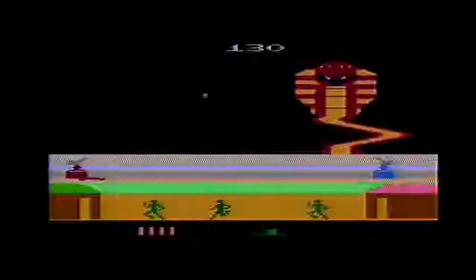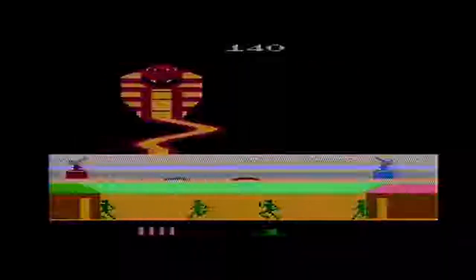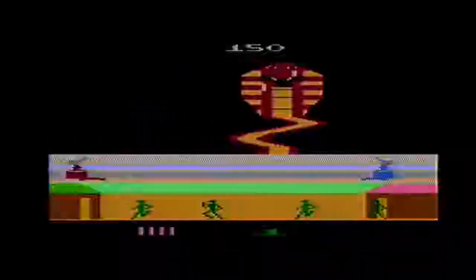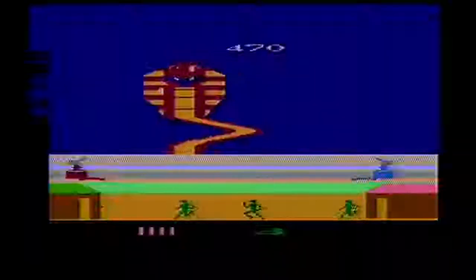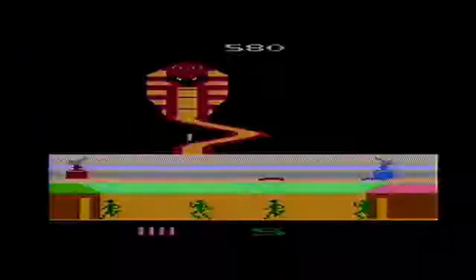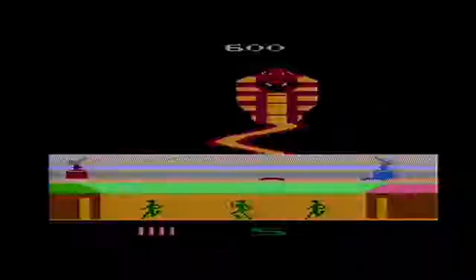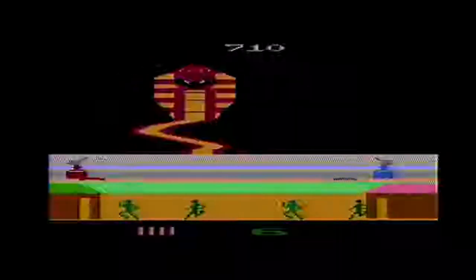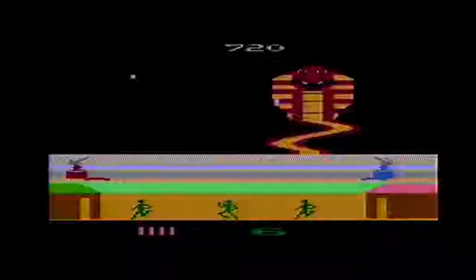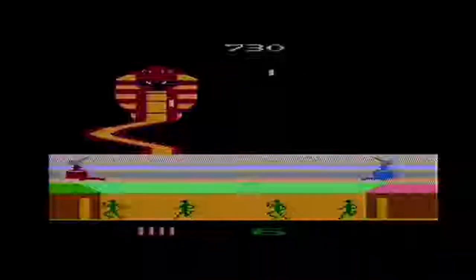Whereas most games really cheap out in the multiplayer option and make you just take turns trying to get a high score, in Action Force a second player has the option to pick up the second paddle controller and take control of a second atomic-powered energy shield. This means that you and the second player can work together in defending the soldiers and taking shots at the enemy — with one of you manning the cannon and one of you blocking shots, or just both of you doing the best you can to do both.